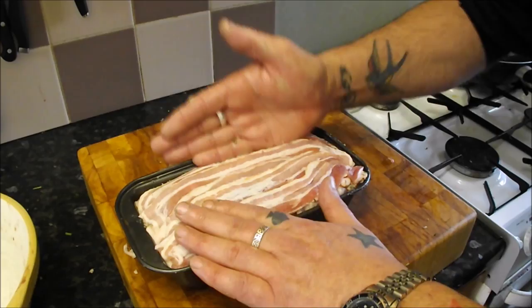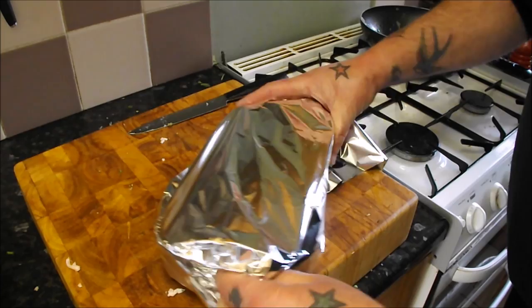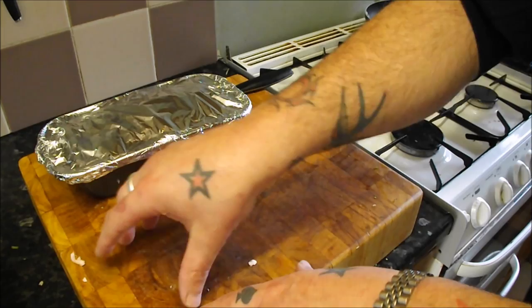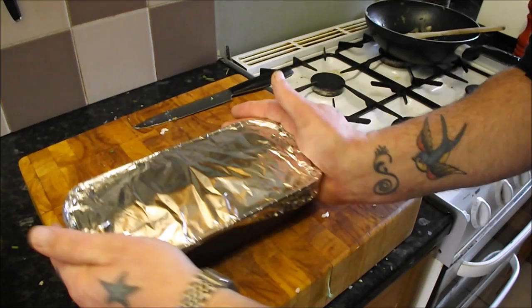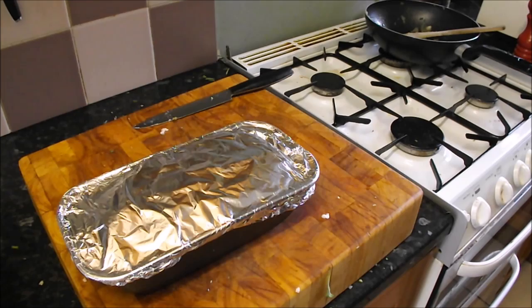Cover that with foil, tuck it up and get a good seal on it. If you haven't got a loaf tin, a cake tin or terrine dish works, or just lay a piece of baking parchment, put your bacon, add your stuffing in the middle, wrap over the bacon and roll it up, cover in foil — works exactly the same way. You can stick that in the bottom of your oven with the turkey. The beauty of this is you could get it made a day before, then cook it in the oven while your turkey's resting along with your potatoes and sides.